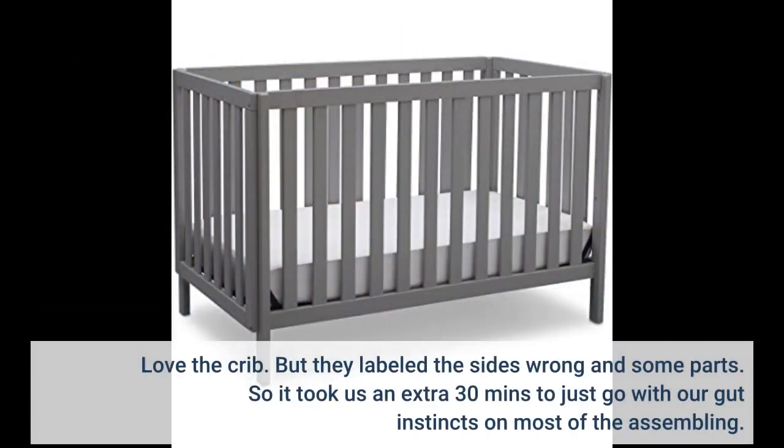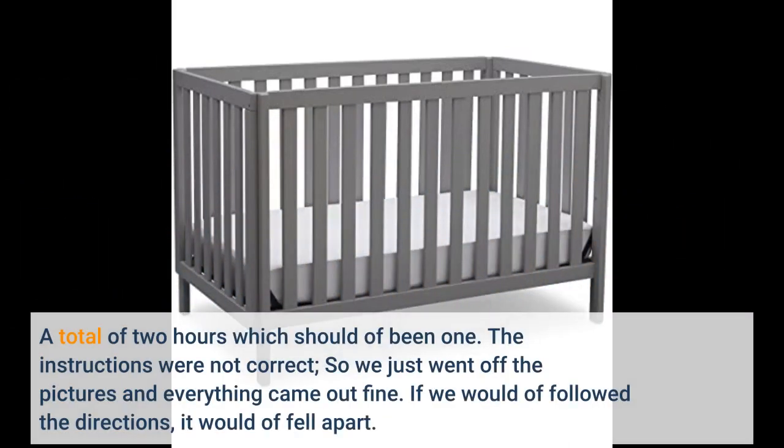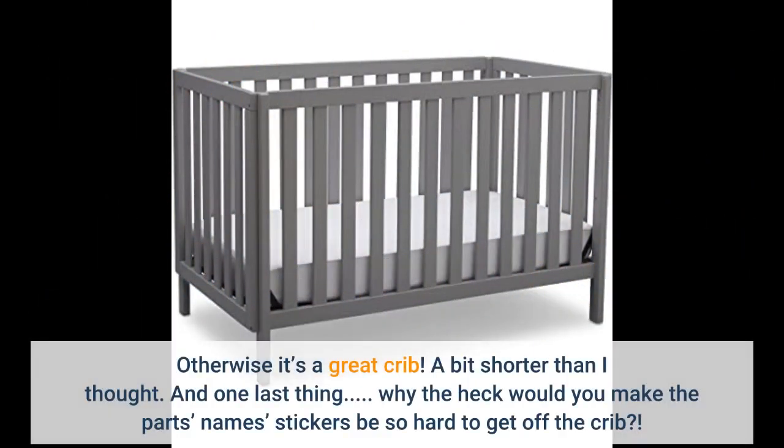Love the crib. But they labeled the sides wrong and some parts, so it took us an extra 30 minutes to just go with our gut instincts on most of the assembling — a total of 2 hours which should have been 1. The instructions were not correct, so we just went off the pictures and everything came out fine. If we would have followed the directions, it would have fell apart. Otherwise it's a great crib.